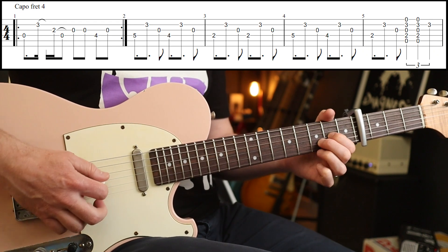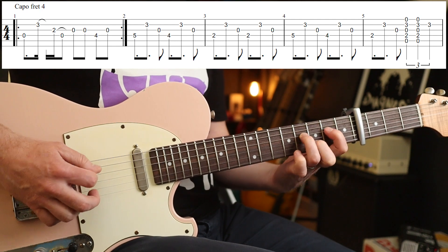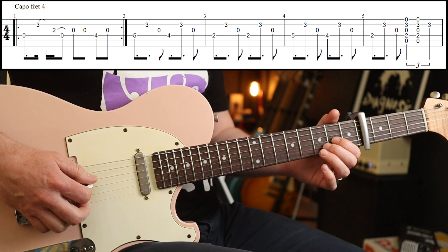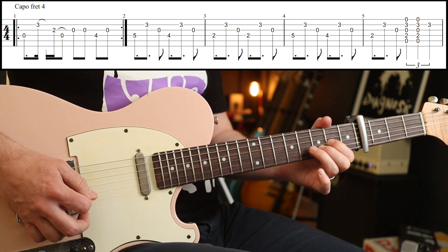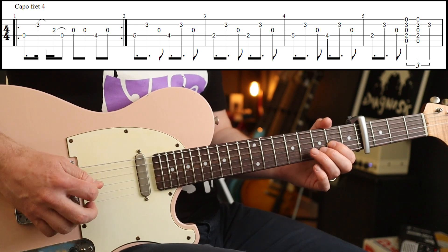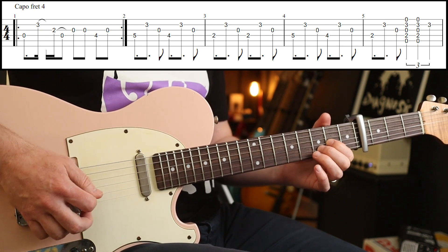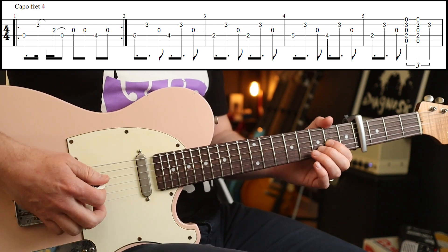With an open top string, because it allows me to do the next part easier. The key to this is the delayed pull-off — that is the nuts and bolts of this main riff. Otherwise you just get a straight run, but what he does is play 0, 3, 2, 0, and then pulls off that note. Just practice that until you get it.